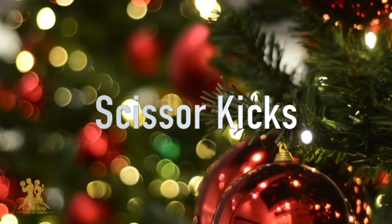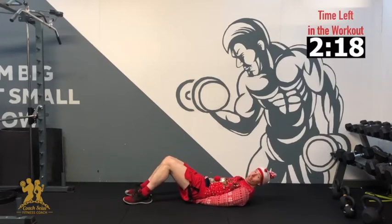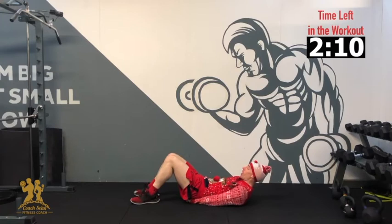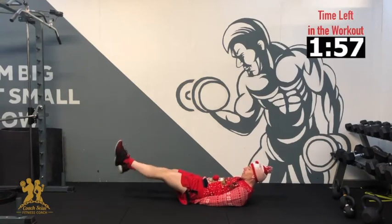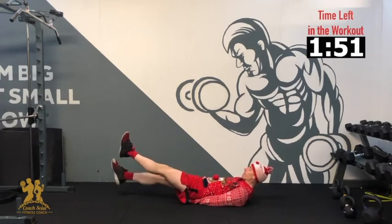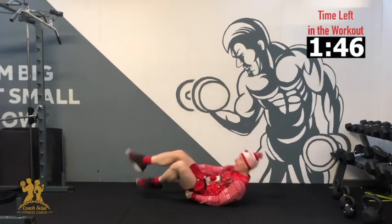Our next exercise, we are working on our scissor kicks. Legs are straight, close to the ground. Keep your lower back pushed down — we're slowly crossing one leg up and over the other. We're going to alternate each side. 3, 2, 1 — over, 2, 3, 4, 5, 6, 7, 8, 9, 10. Good, and relax.